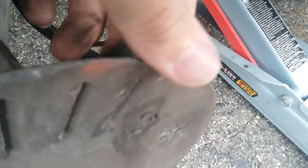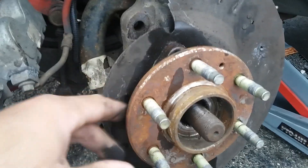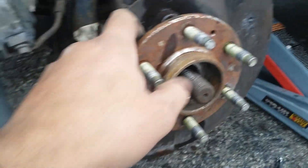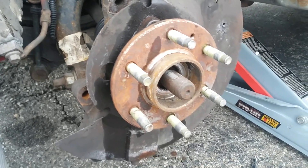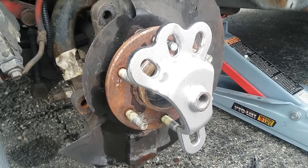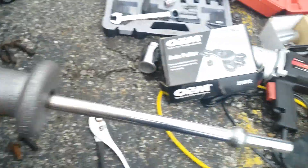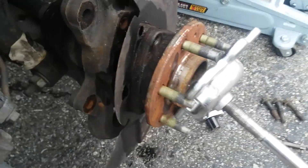This is the ABS sensor that we also have to take out. You can see those three nuts are already out. We're gonna try to pull this out now — that's the only thing left, just pull this out and it has to go right out. Using this hammer with the little pull tool, we already got it off.